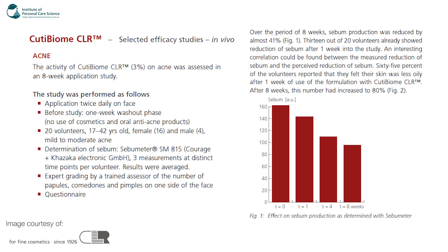Here's some efficacy data: Cutie Biome used at 3% on acne was assessed in an eight-week application study with twice-daily application on the face, a one-week washout phase prior, no cosmetics or oral anti-acne products, and 20 volunteers aged 17 to 42 — 16 female and 4 male — with mild to moderate acne. Over the eight-week period, sebum production was reduced by almost 41%. Thirteen out of 20 volunteers already showed sebum reduction after one week, and 65% reported their skin felt less oily after one week. Pretty good results for an anti-acne active.